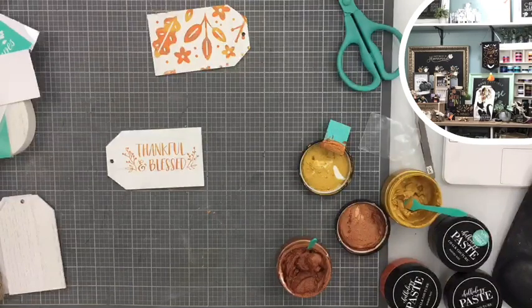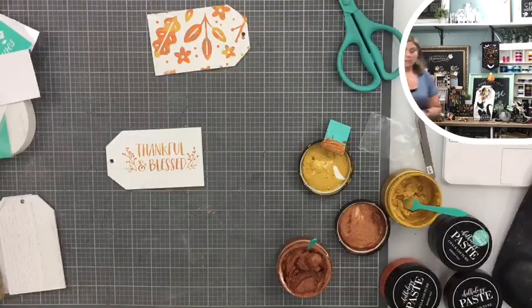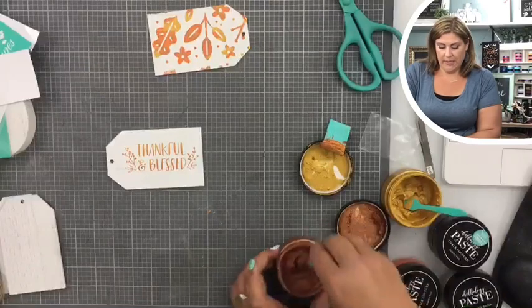So I'm just washing with a board eraser — super easy, easy peasy lemon squeezy. And then we'll set it to dry and we'll put this little thing together.